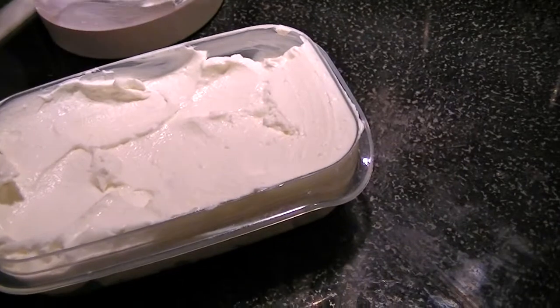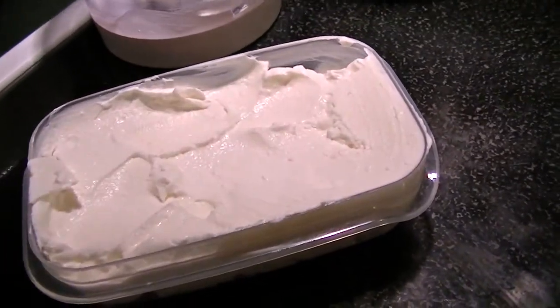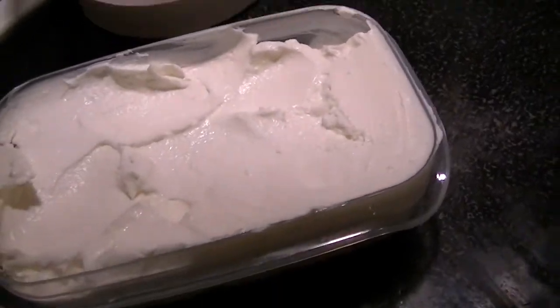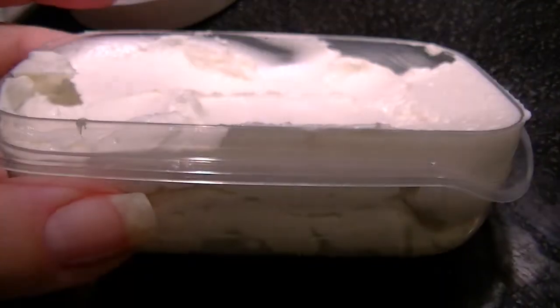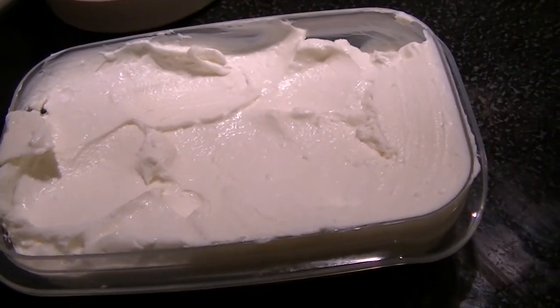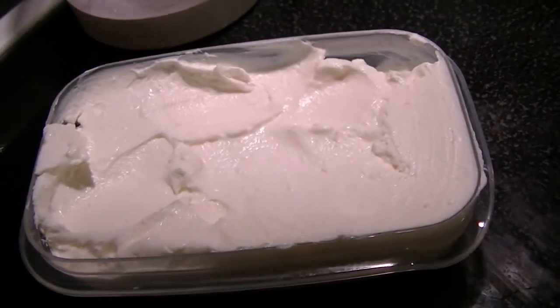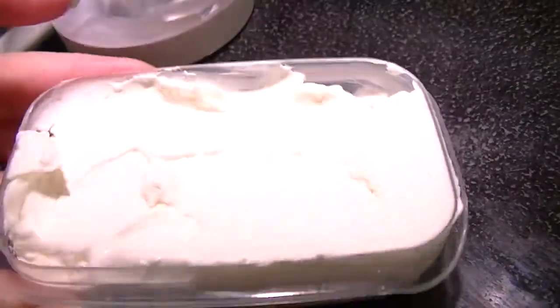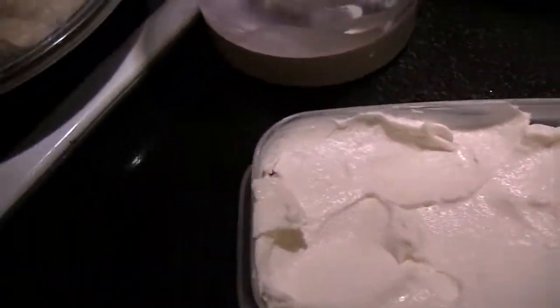There you go — whipped feta, easy to spread. You can add this on kalamata bread or on pitas. It would be great to add chopped kalamata olives in it, and you can certainly add herbs. It's a nice little spread on crackers for an appetizer, and it is much easier to handle than crumbled feta.